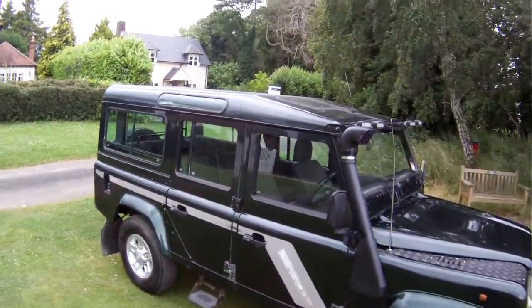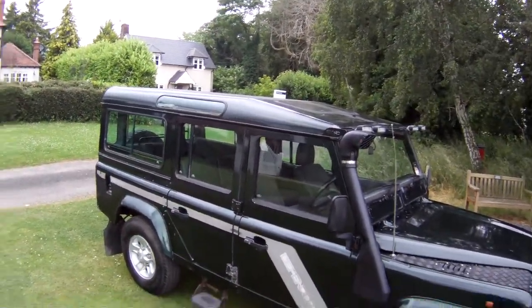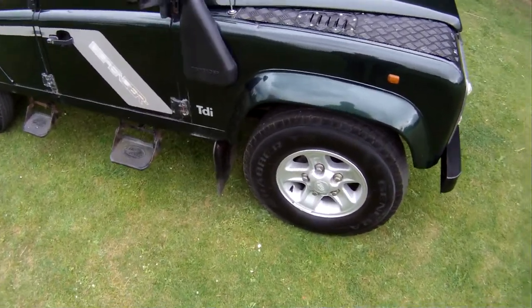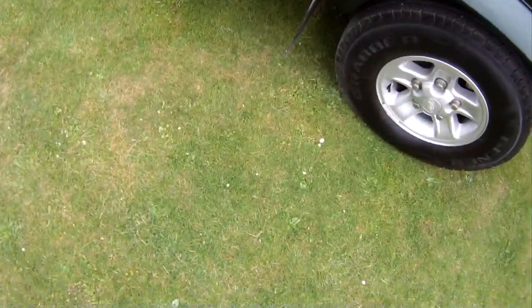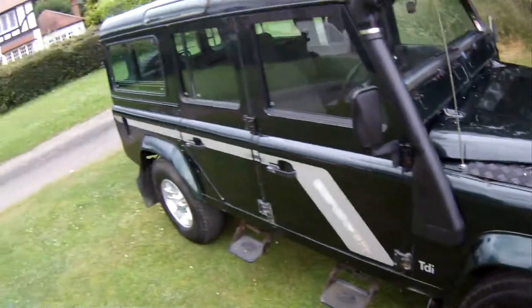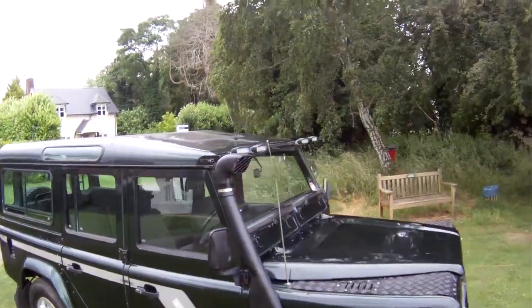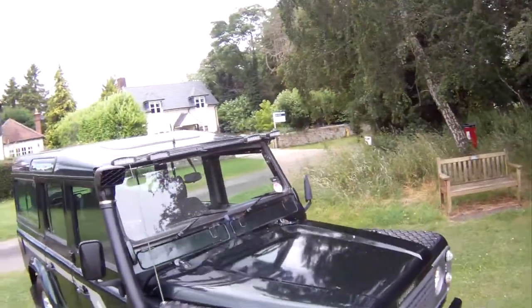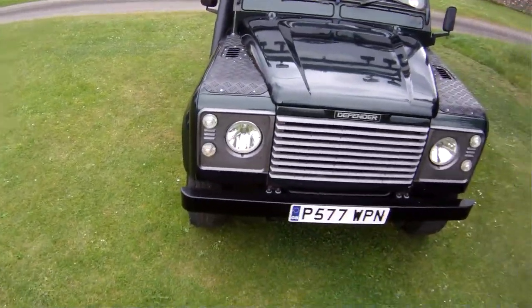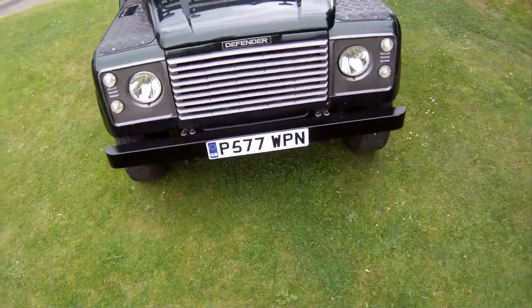Spec-wise, it's obviously a standard County Station Wagon so it's got sunroof, alpine lights, sliding windows and what have you. It's also got Boost alloys with a matching set of General Grabber TR tyres, size 235-85R16s — a matching set of four. It's got side steps, snorkel, and an auxiliary light bar on the top with four auxiliary lights which I think work. It's got projector headlights and white lenses on the front.